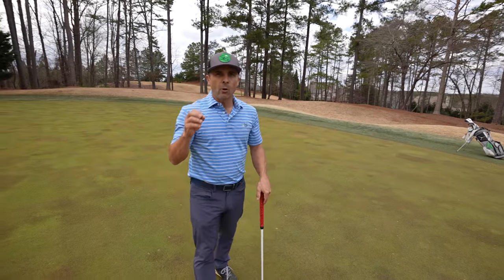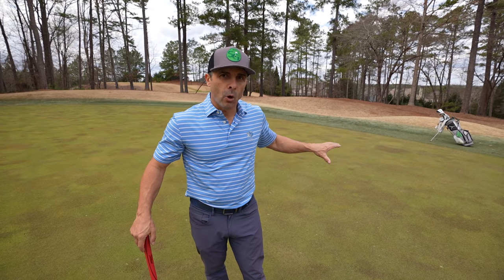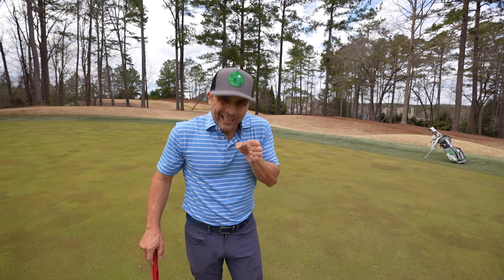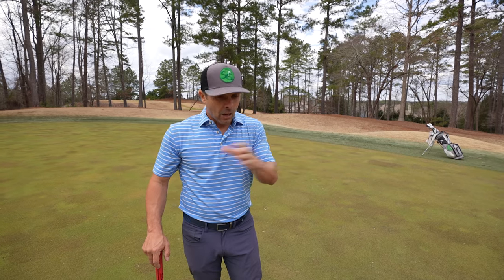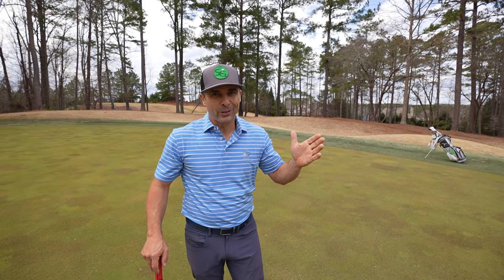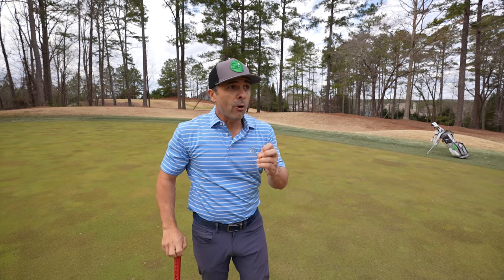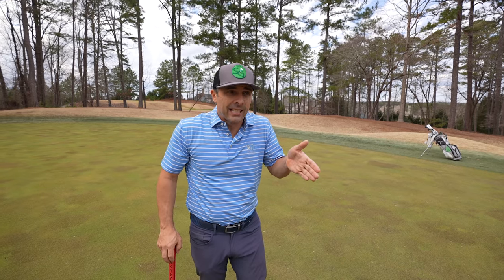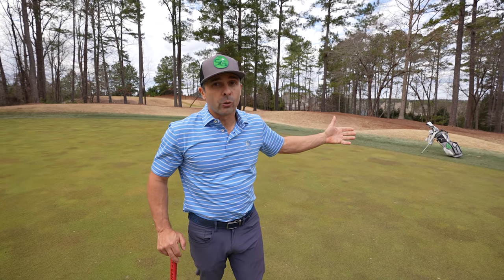What I've noticed right out of the gate is that while using the goalpost, my focus is so much more intense — razor sharp — because it has to be, otherwise you'll hit the goalpost. You don't want to do that. And then when I went back to my putter without it, my focus was immediately the same intensity. Let's see if it carries over to future holes.